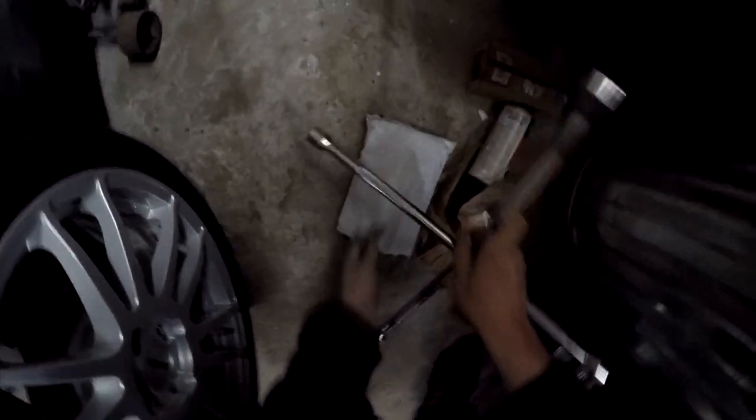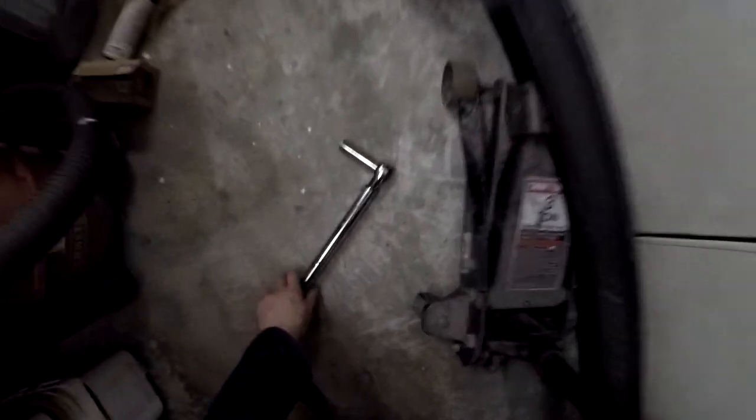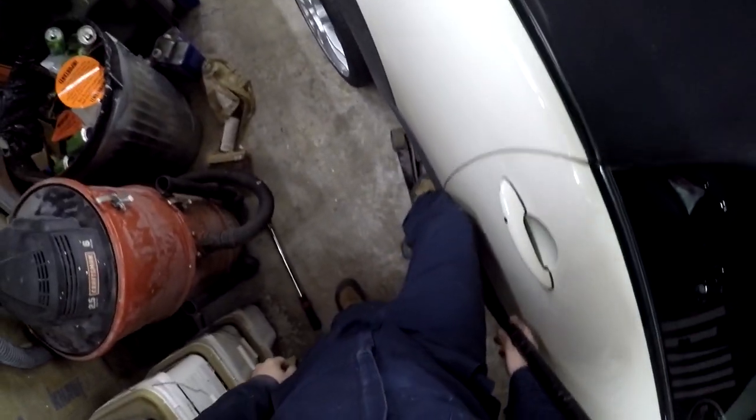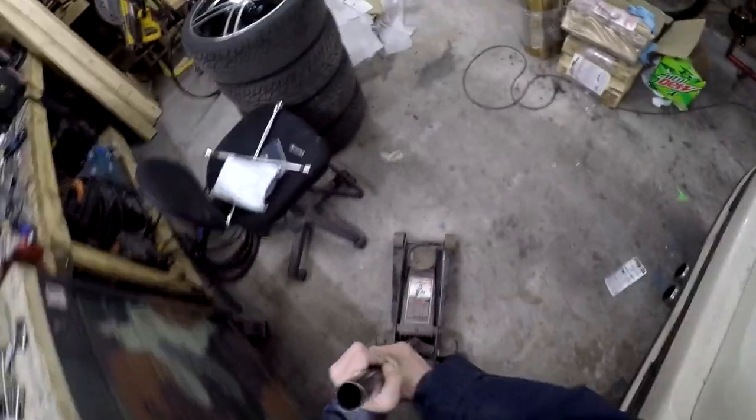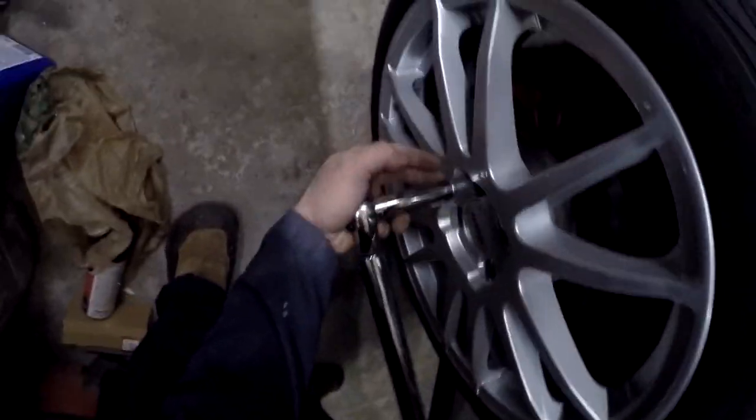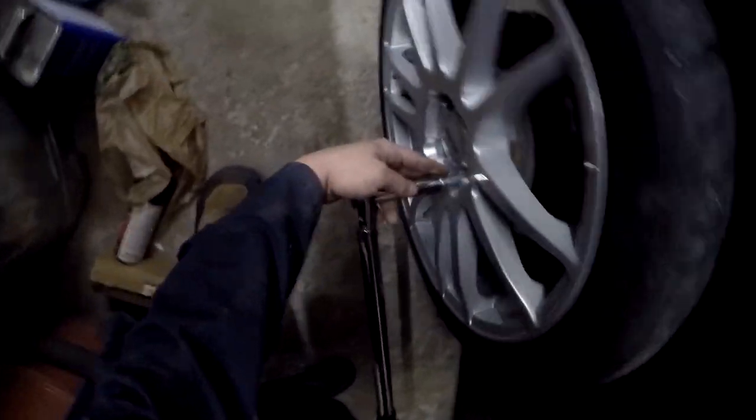Let's just put a little snug on there — give all these wheels just a little tiny snug, let them know we like them. Get this stuff out of the way. Set her down. Let's torque it — boom, crack, crack-a-lacka-lacka. Job done. Let's get it out in the sunshine and see what it looks like. Watch it drop — there we go, back on the ground.